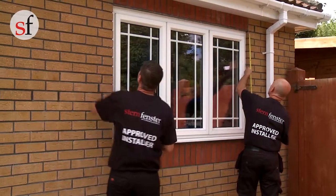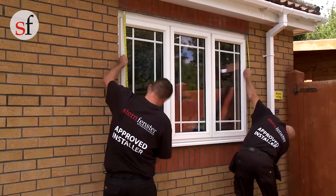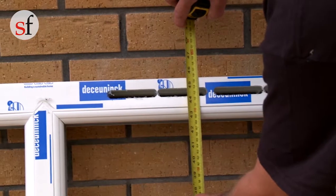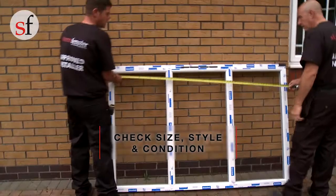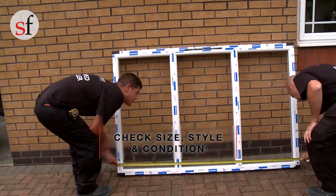Care must be taken to ensure the structure is secure and it is safe to remove the existing window. Before any installation work is started, ensure to check the size, style and condition of the new window against the survey size and the actual aperture size.